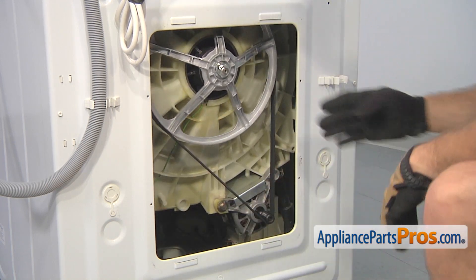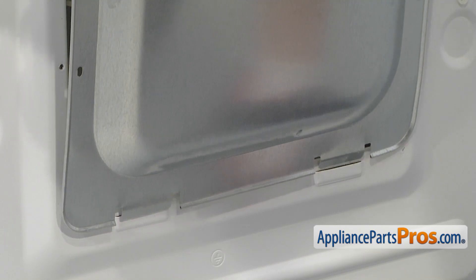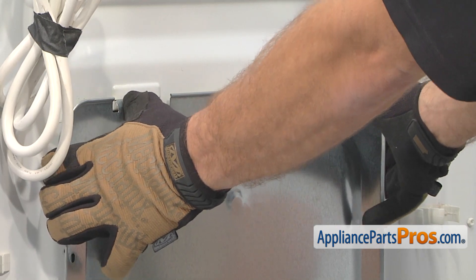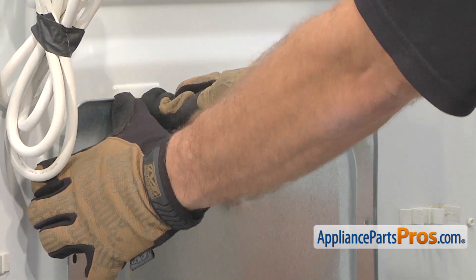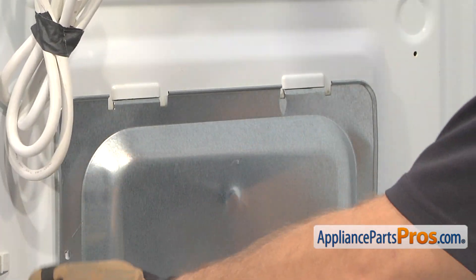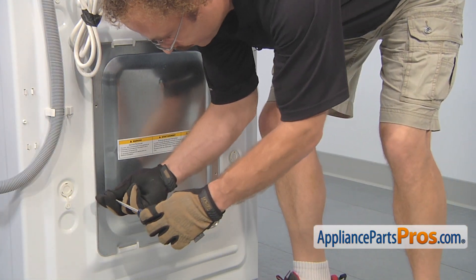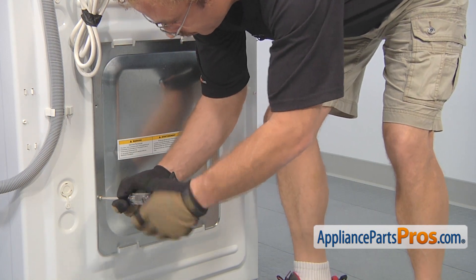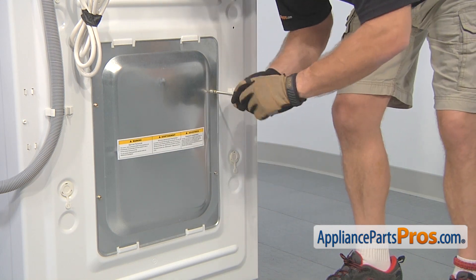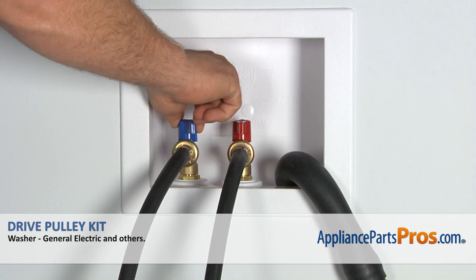Once you have the belt on, give the pulley a few spins to make sure the belt doesn't pop off. Then we can put the access panel back on. All you have to do is set it down into the lower mounting tabs, and then you may have to flex it just a little bit to get the tabs on the top to go in. Once you have the panel in there, you may have to pull up on it a little bit to line up the screw holes. Now we can use our Phillips screwdriver to put the screws back in. Once reinstalled, we can plug it back in, turn the water back on, and take it for a spin.